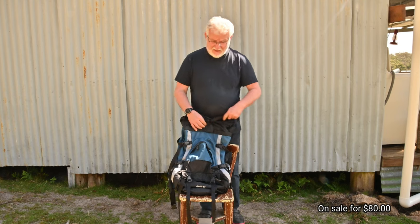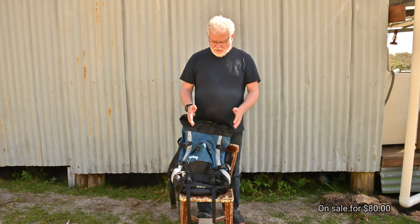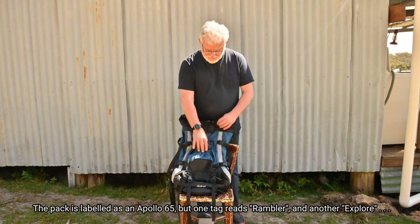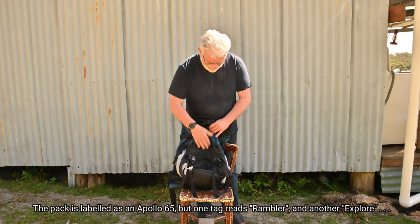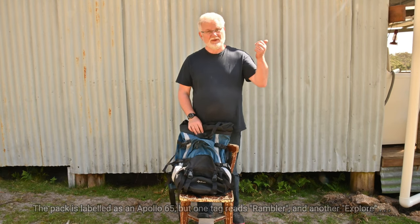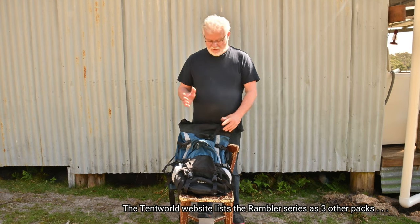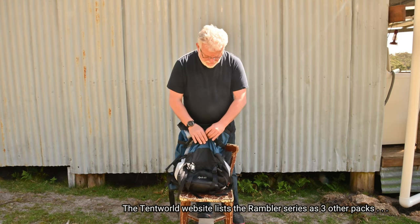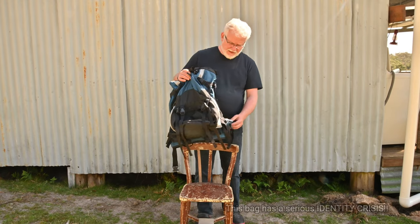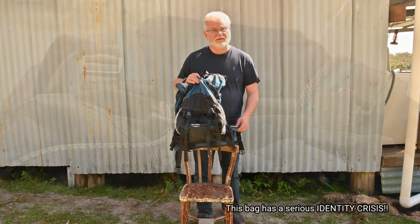I thought I'd get it anyway — it was on special and there were a number of packs in different sizes. I got this particular Apollo 65. The Denali is the 40, and I'll put the description of that video up in the corner here. I just needed something a bit bigger, so I thought okay, I'll give it a try and show you the bag and some of its features.